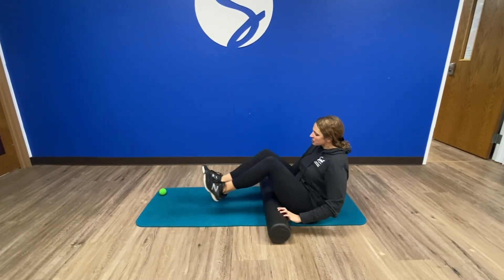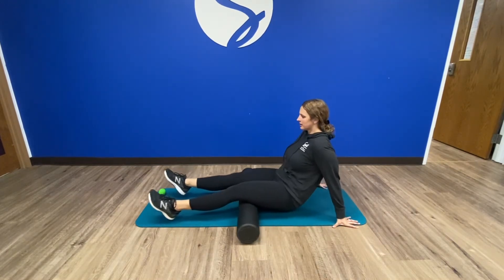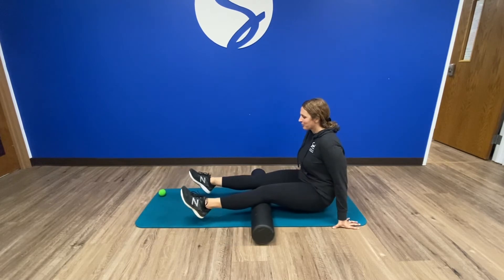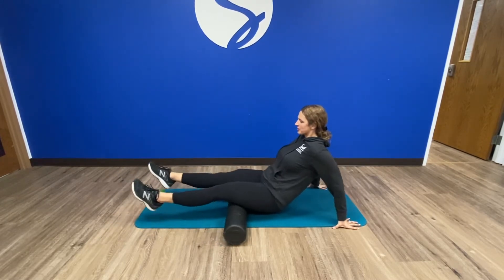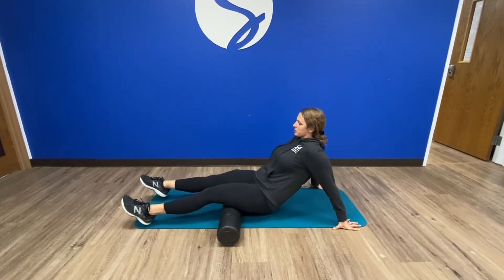For hamstrings, I prefer this position. I'll just sit here. I also feel like this is a great upper body workout, and I will foam roll in this general region, just working on overall hamstring mobility.